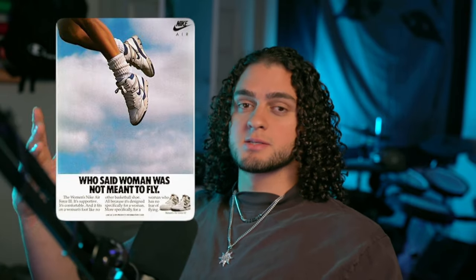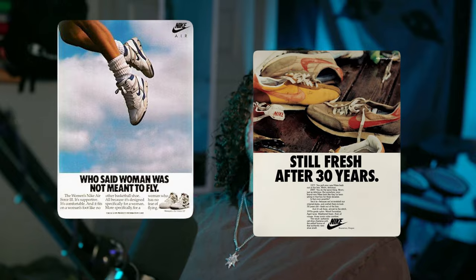Hey y'all, welcome back to the channel. Today I'm going to walk you through the creation of a vintage Nike style advertisement poster. These have become super popular over the past two years and for very good reason. Not only do they have that really nice nostalgic quality to them, they also just work. They're simple, they're beautiful, but they're bold and they're eye-catching. It's so hard to go wrong with them, but only if you do it correctly. That is what I'm about to show you, so let's get started.